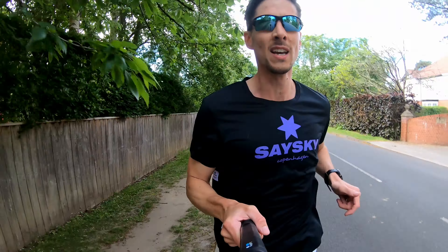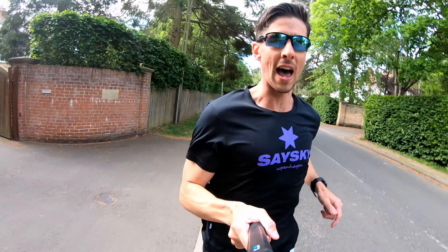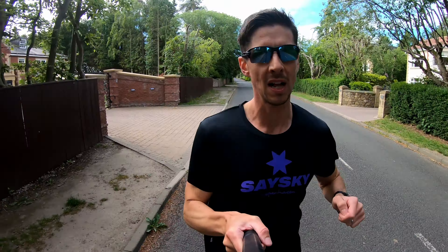Just giving the shoe a little bend — it is fairly firm and rigid. There's a full-length carbon fibre plate running throughout the midsole. This shoe feels fairly firm, probably something quite similar to the Vaporfly in terms of firmness, but we'll see how that feels once it's on the foot.